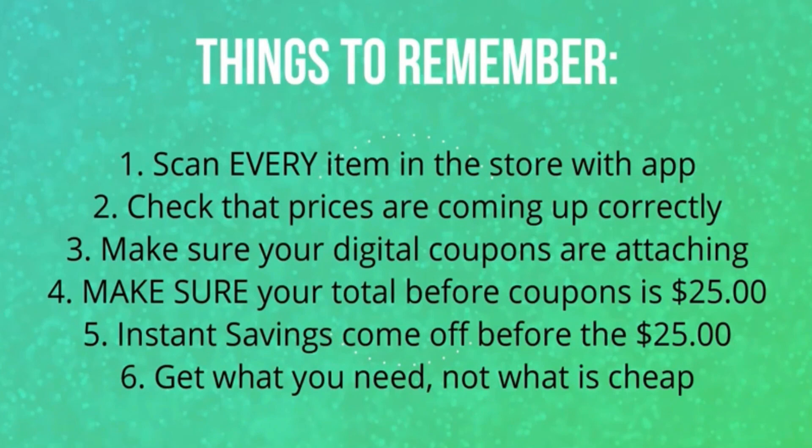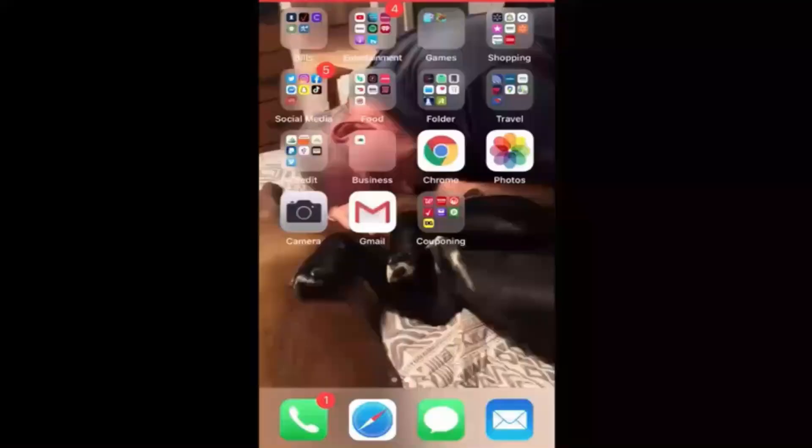Another thing to keep in mind is those instant savings. As an example, if you're doing a five off 25 deal and you have a spend 15 on Scott products save $3 instantly, then you're going to make sure your new total is $28 before coupons, because that $3 will come off and you still have to be at that $25 threshold after that instant savings comes off. And lastly, get what you need, not what is cheap. I personally do not like travel and trial size items, but people really like the very low out-of-pocket scenarios with all the travel and trial size things, so now I try to include at least one very low out-of-pocket scenario for you.